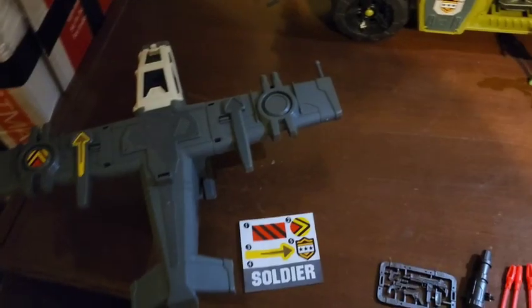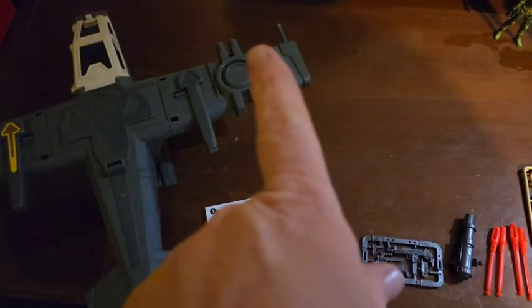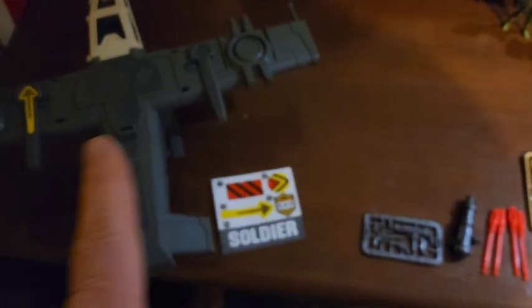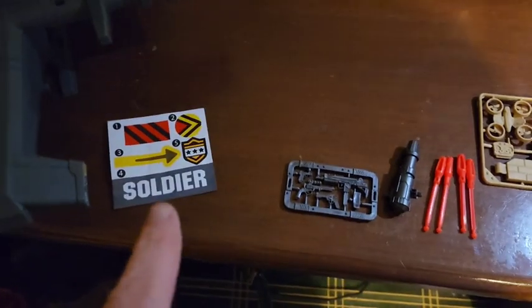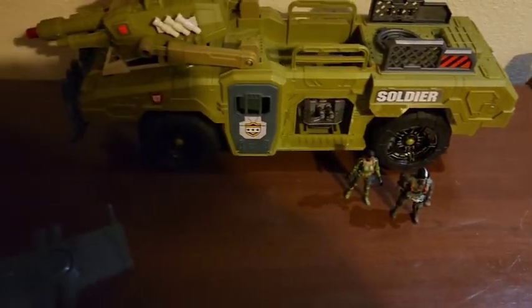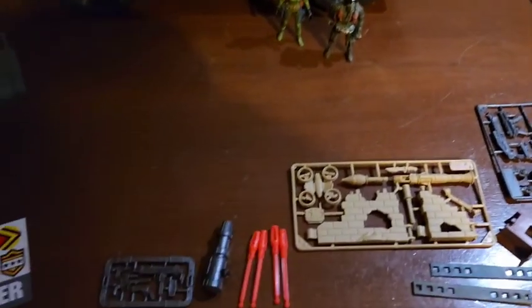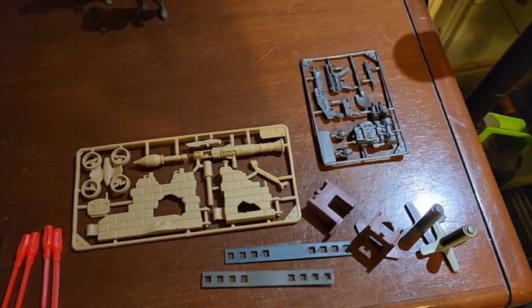Be careful taking this out of the package so you don't lose the stickers, because the back side of the vehicle does not have any stickers already applied — I guess they figured we'd be happy to do that for them. You can see that all the stickers for that side are included, so we have stickers for both sides, which is cool. Some of these discount vehicles don't have that.